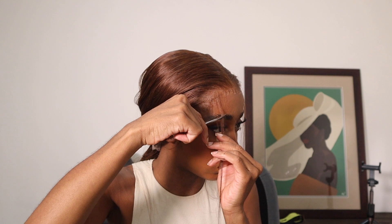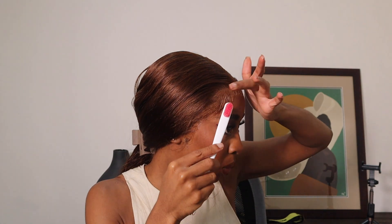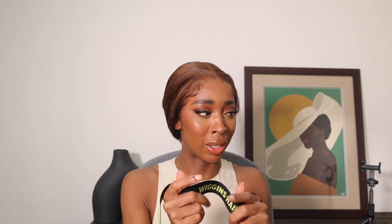All that's left is to do my edges. I'm going to get a little bit of mousse and apply that. I'm going to use my band — I don't normally use bands because they cause my lace to lift, which is really weird, but this has a different kind of material so I think it should actually be okay.